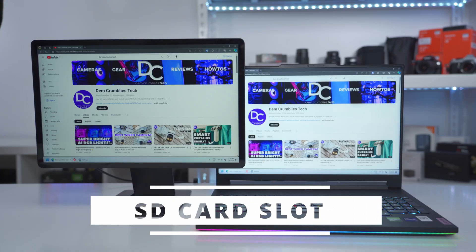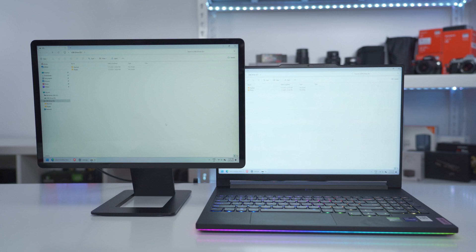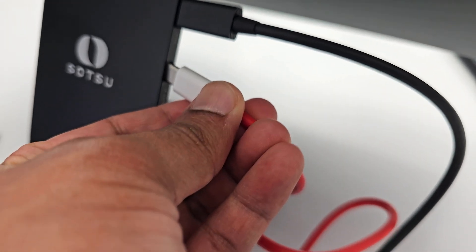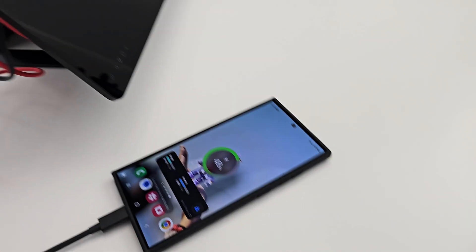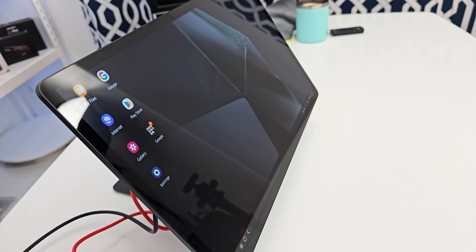If your laptop doesn't have an SD card reader, you can use the one built into the Satsu stand — just click the card in and it pops up, very convenient. You can also get pass-through charging: connecting an optional power cable into the Satsu monitor externally powers it, and when my Samsung phone is connected it actively charges the phone while outputting the display simultaneously.